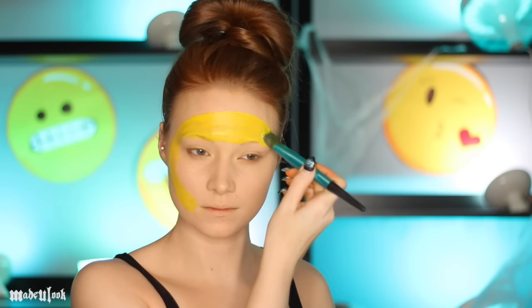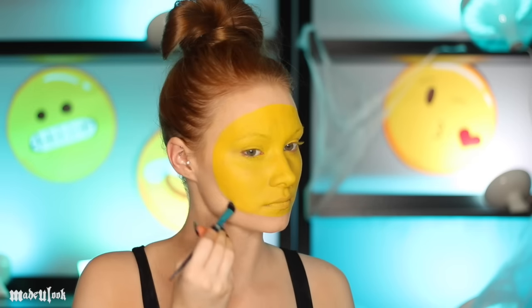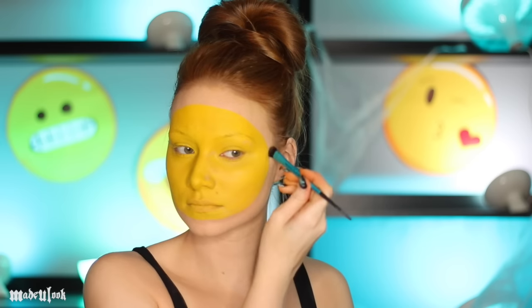This will create a foundation for every single emoji. All the makeup I'm using from this point out is pretty much NYX Cosmetics, so I don't keep saying NYX over and over again and driving you guys insane.